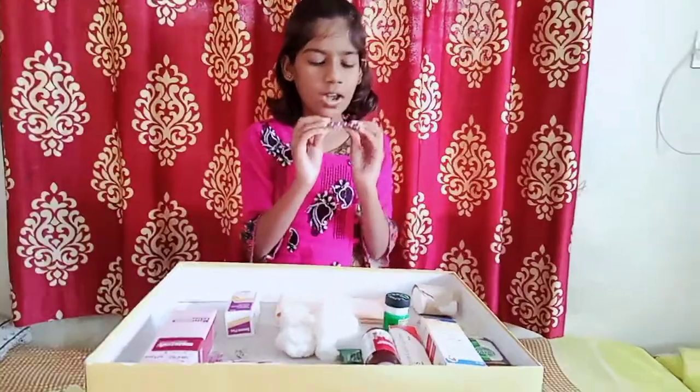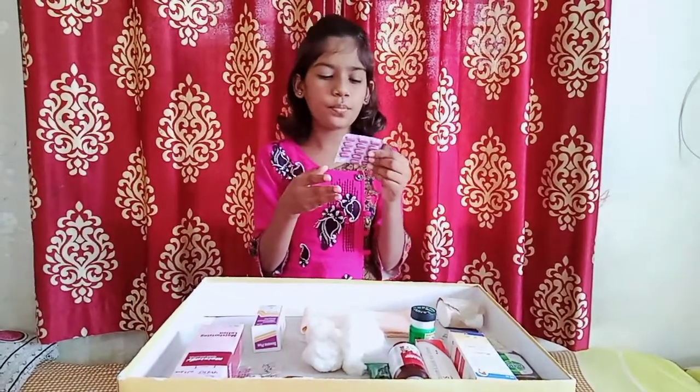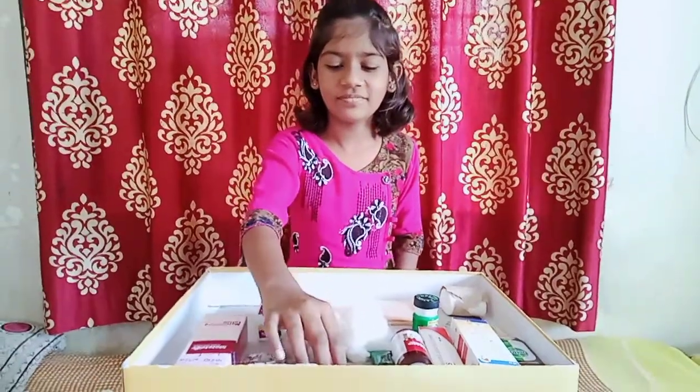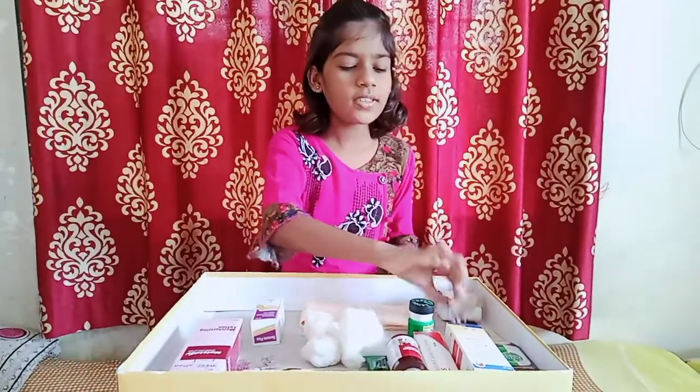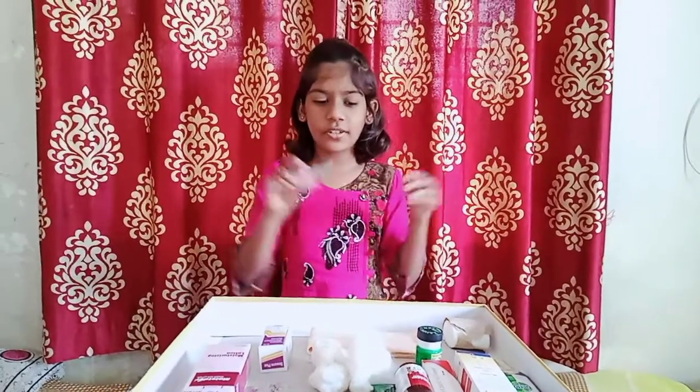These are tablets. They help to produce blood in our body. This is a scissor. It helps to cut the bandage.